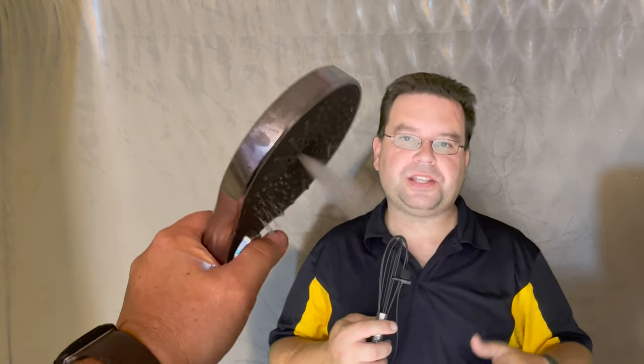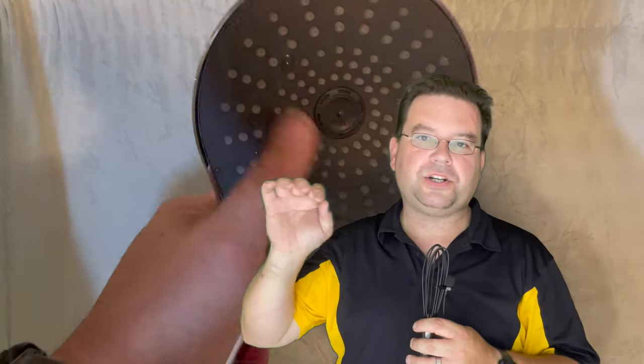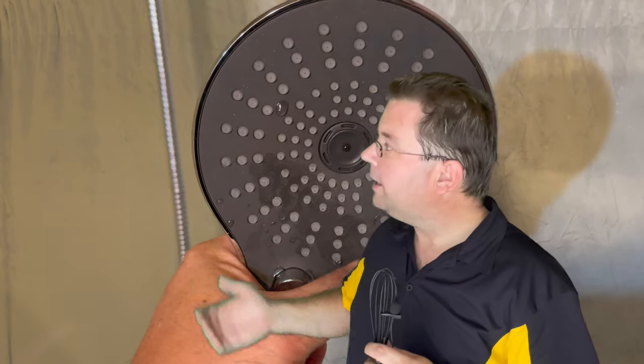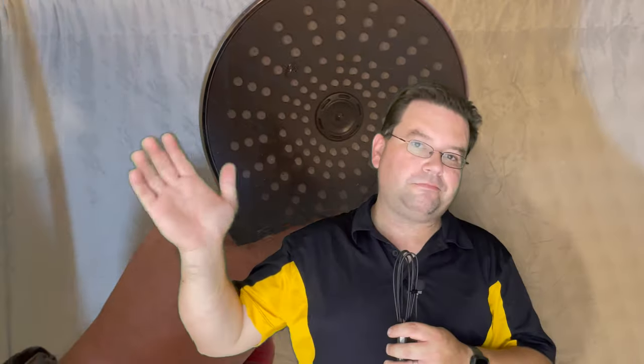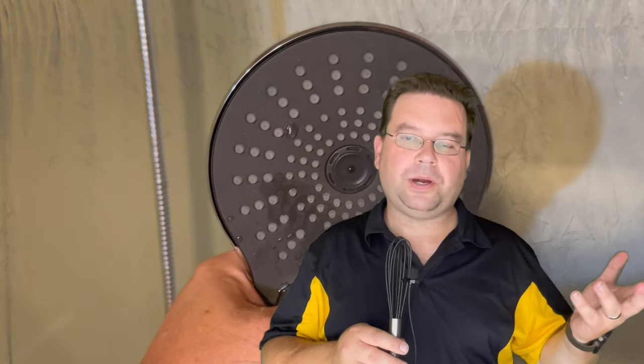You'll notice the nozzles on the spray face are rubberized silicone. What this is going to do is give you easier cleanup when it comes to calcium, magnesium, and mineral buildup. What that means to you is all you have to do is rub your hand over the edge of the spray face and you're going to flick away the calcium buildup.